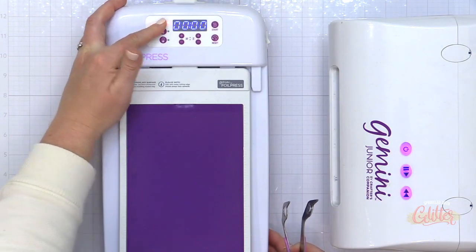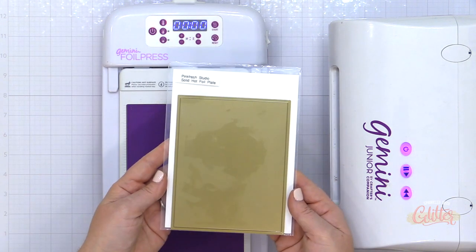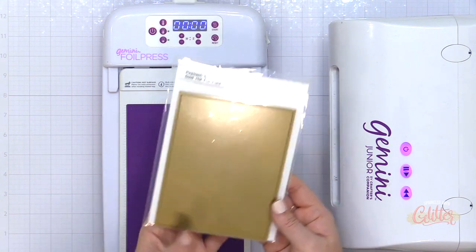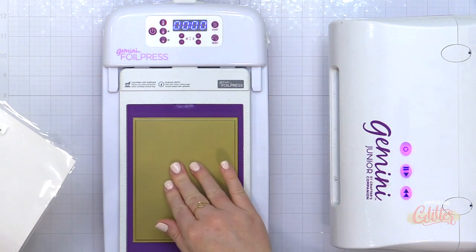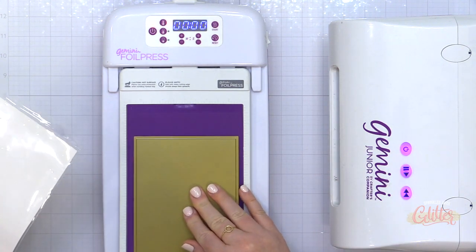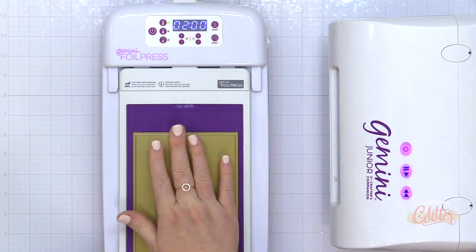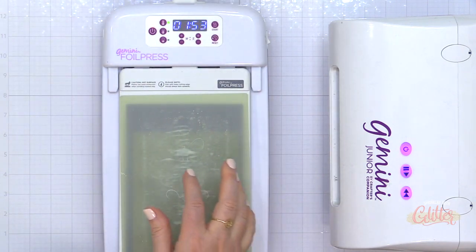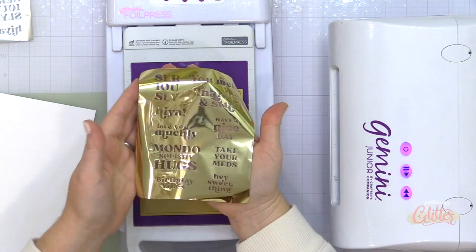Now I'm going to show you how to do reverse foiling. For this technique, I'm going to turn my foil press up to the highest heat and I'm going to use the Pinkfresh Studio Solid Hot Foil Plate, and I'm going to allow this to heat up and get good and hot. The key to this solid hot foil plate technique is that you want this foil plate to be hot, hot, hot.